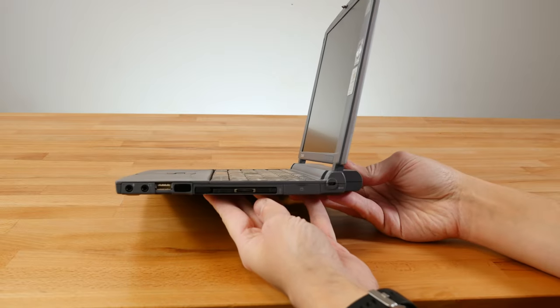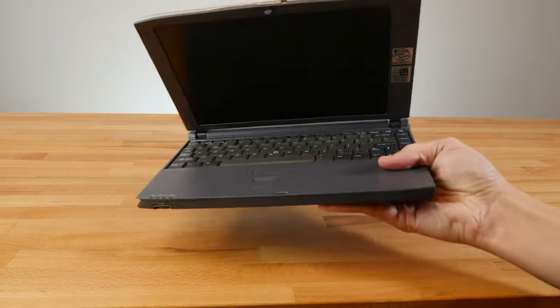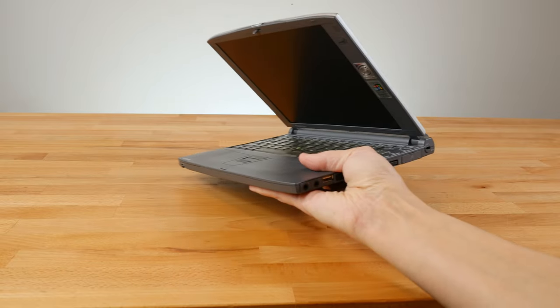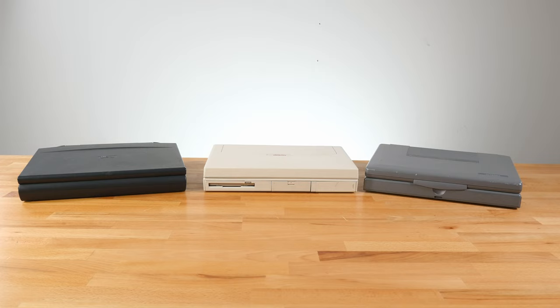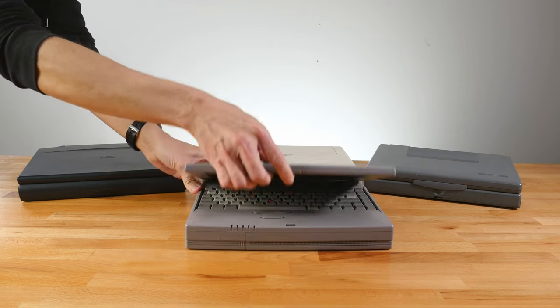The slim Toshiba barely has any ports on it and was limited in what it could do — although it sure was portable. But if you had to have it all, you needed a brick. A proper brick. From back when laptops were real laptops — true workhorses that got real work done. It's the 90s, and you need a laptop that can do it all. You need the Toshiba 4010 CDT.